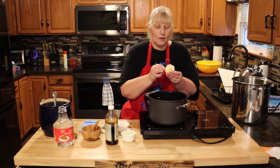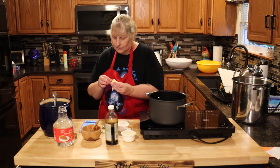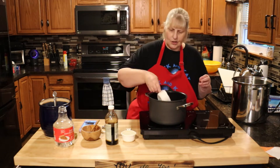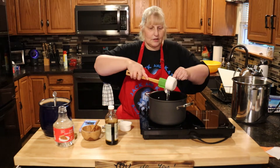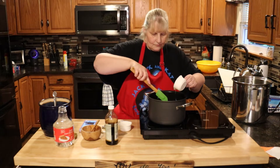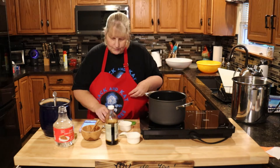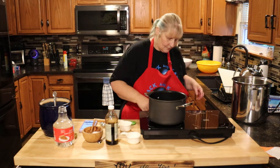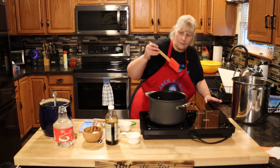We're going to put our butter in, then add the half cup of white sugar and the half cup of Karo corn syrup. Now we're going to bring this up to a boil and keep stirring it around.